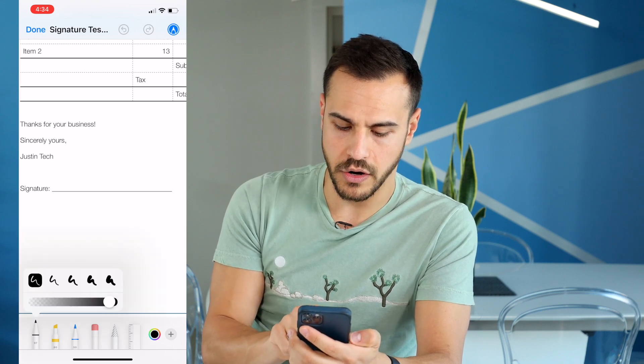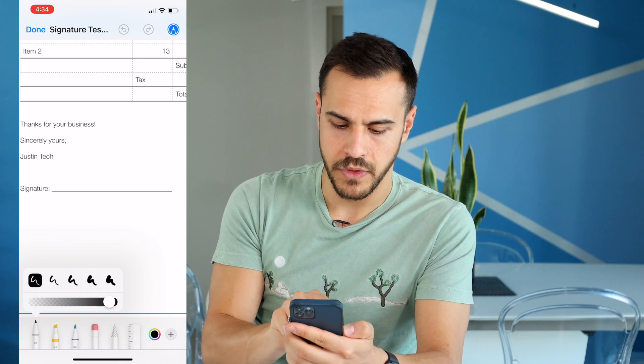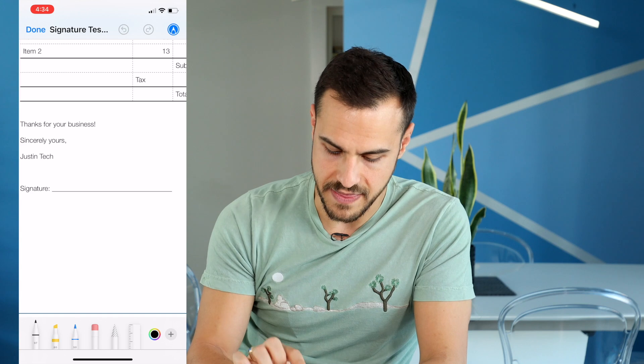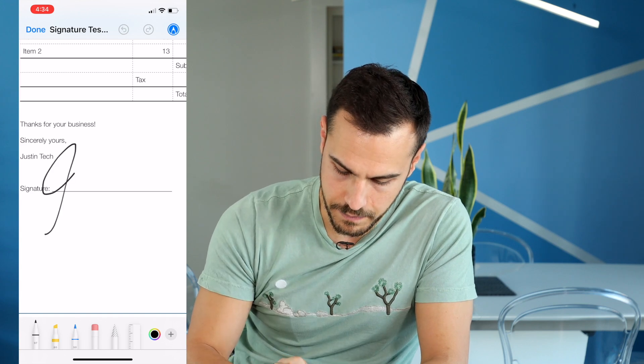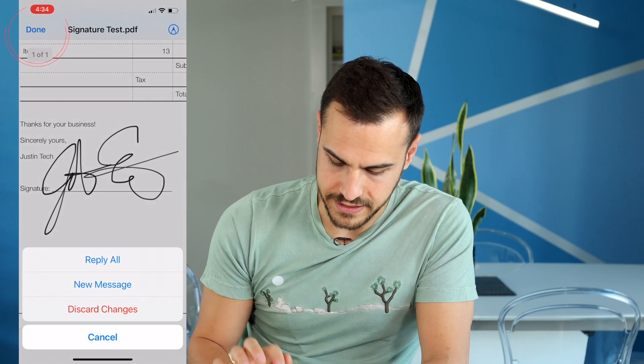I'm going to go to this black marker on the left — I find that that's the most desirable one for a signature. Click the thickness I want, I've got black, and then use my finger to sign. Click done.